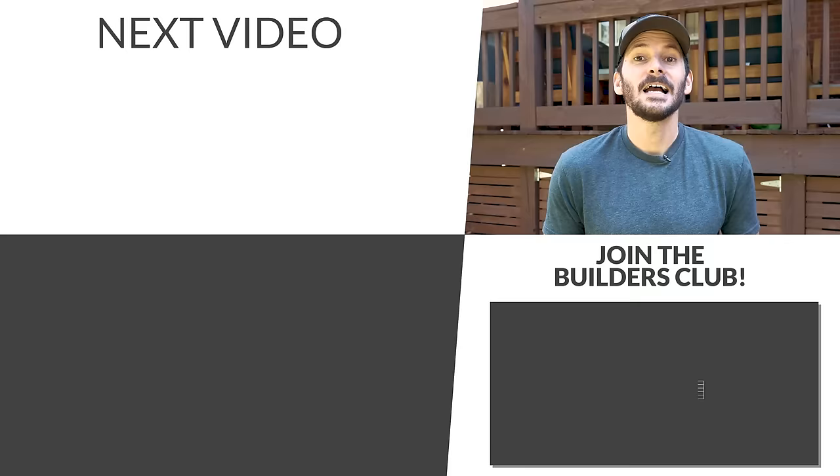If you want to check out some more outdoor projects like refinishing your deck or maybe storage underneath it, I've got a playlist queued up for you right there. A big thank you to those folks who have been joining the FTBT Builders Club. Until next time, guys, get out there and build something awesome.